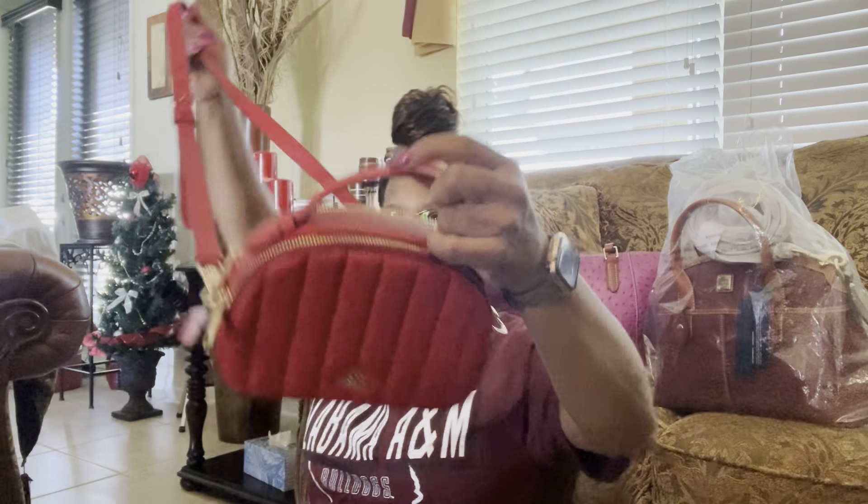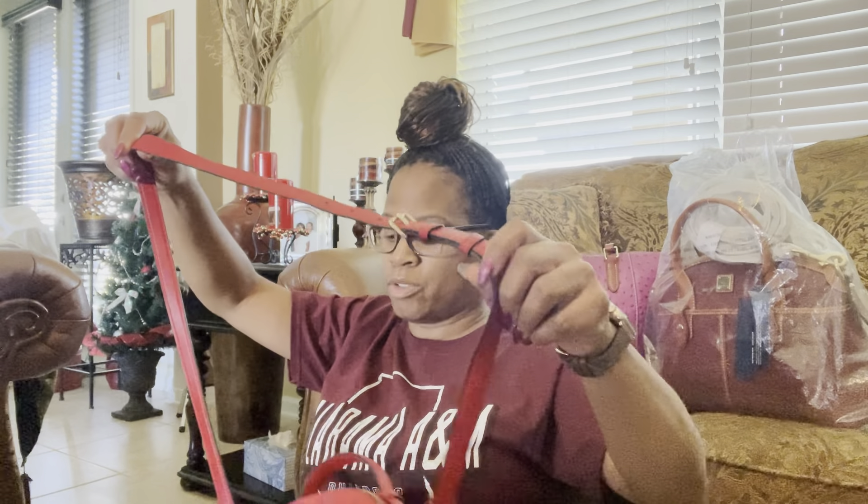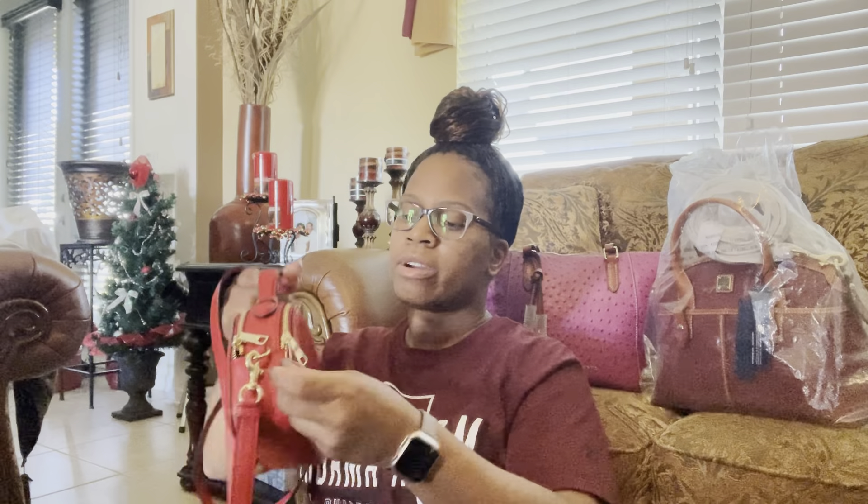If you don't want to carry it as a crossbody, you can just have it hanging or however you want to do it. This is really cute and the strap is actually adjustable. You need to make it shorter, you've got your hang tag right here. I always lose my hang tags — I keep them on pretty well but by the end of the day my hang tags are gone.